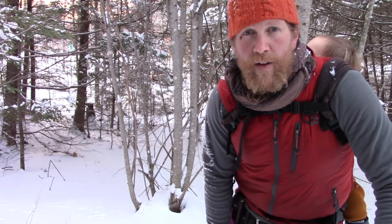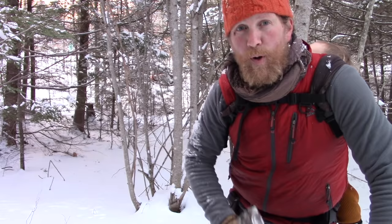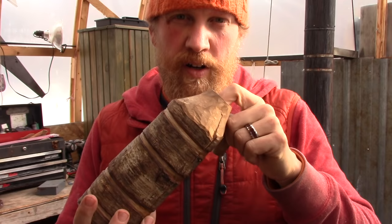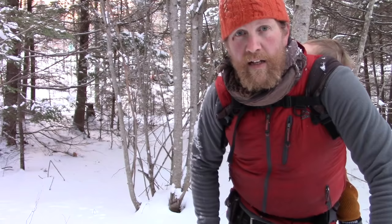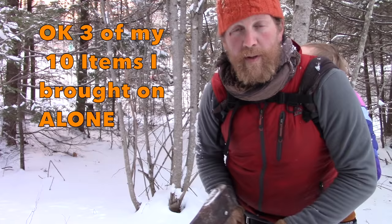I'm Zachary Fowler of Makery Mischief and we're out here in the woods going to cut some maple down to make another water bottle like the one I made on loan so I could bring water up and over the hill those eight stories while I was working on my shelter. I've got my axe, my saw - two of my ten items - and the multi-tool I'm going to use to hollow it out, just like I did when I was there.